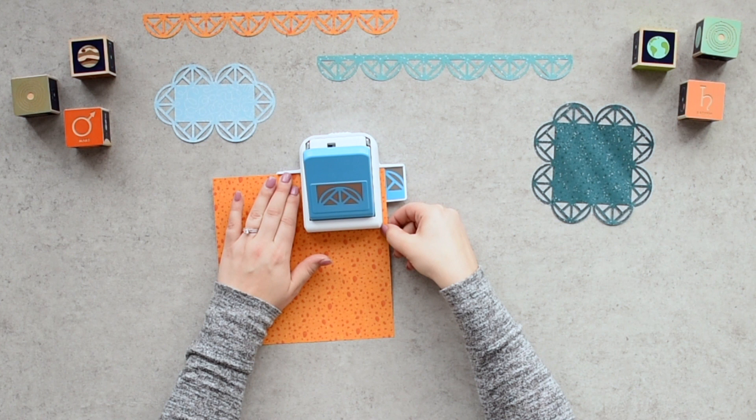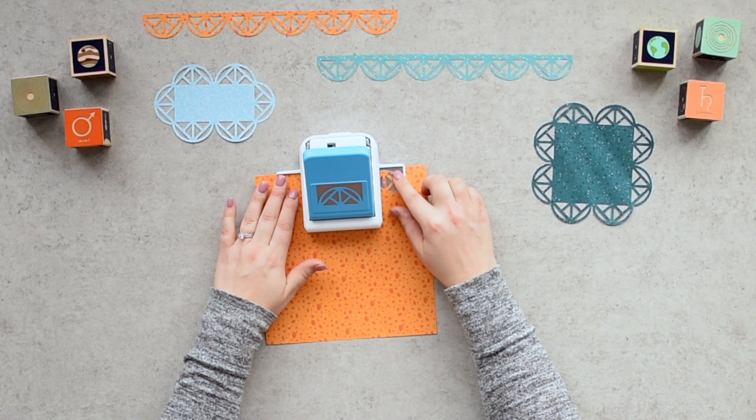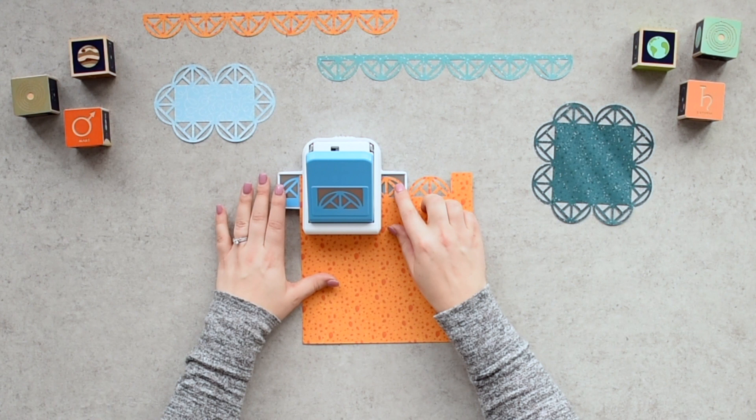Step three: making sure the paper is pushed to the back of the punch, press down on the top lever to cut the first section of your frame. Step four: when you remove the paper from the punch, there will be a small piece of rectangular unpunched paper in the corner.